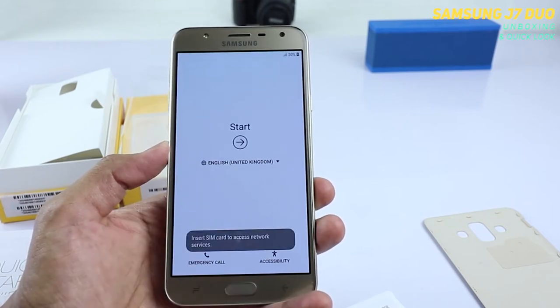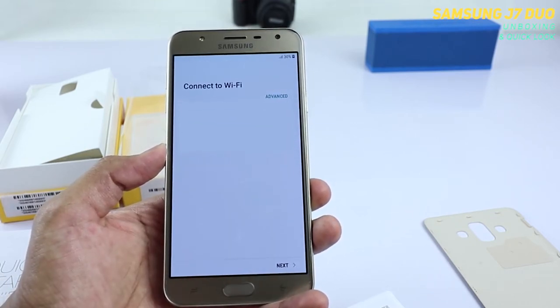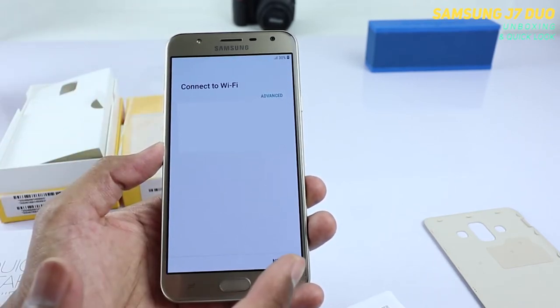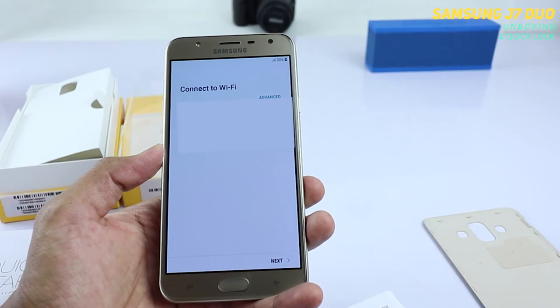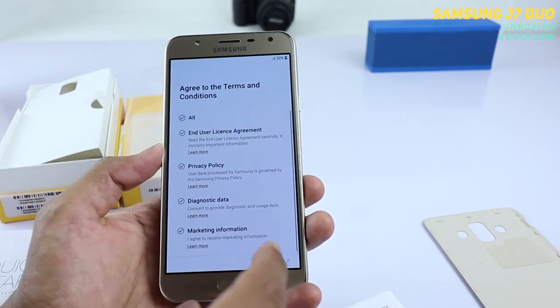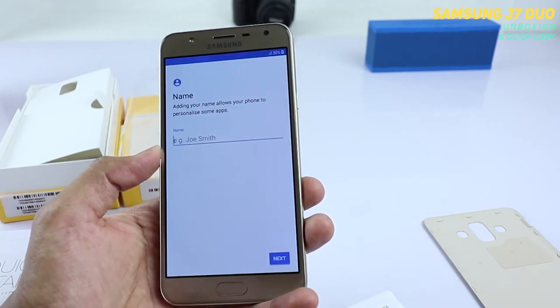Let's quickly start the setup. It will ask you to insert a SIM card, which I have not. If you have internet, please connect before going to the next step. If you don't want to connect, it's okay — you can just tap Next and it will skip that step. As usual, you have to agree to all the terms and conditions.